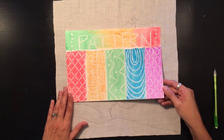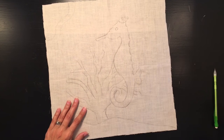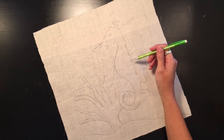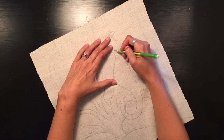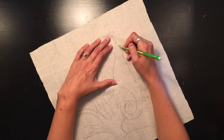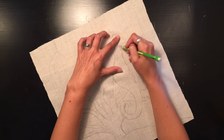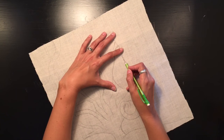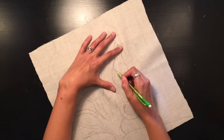Now I'm going to figure out how to incorporate line and pattern into my artwork. I'll start with the seahorse and work with lines that vary in thickness — they'll start out thick and then get thinner. I'm drawing where these lines will come in, and I can get creative and have some of them curve around.